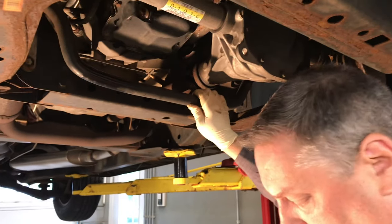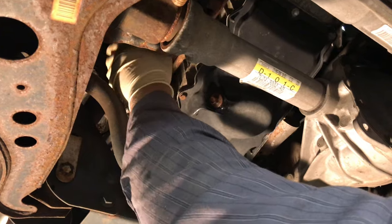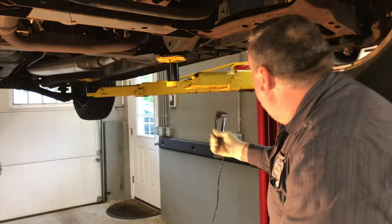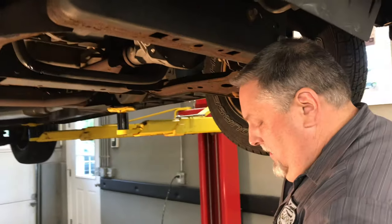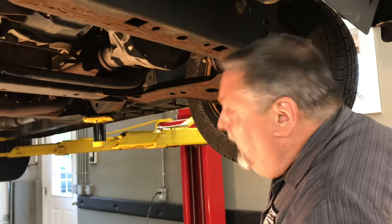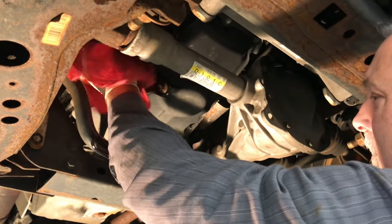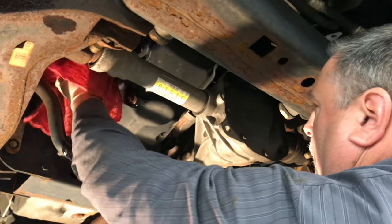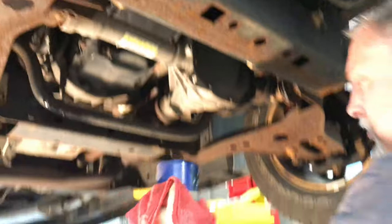Let's try and line up our bucket here. Don't make too much of a mess. My favorite thing to do is come over here and make a mess out of Steve's floor. We'll pull the filter down. You can put the filter in the vise to get your tool off. Let's go drain it in the bucket.